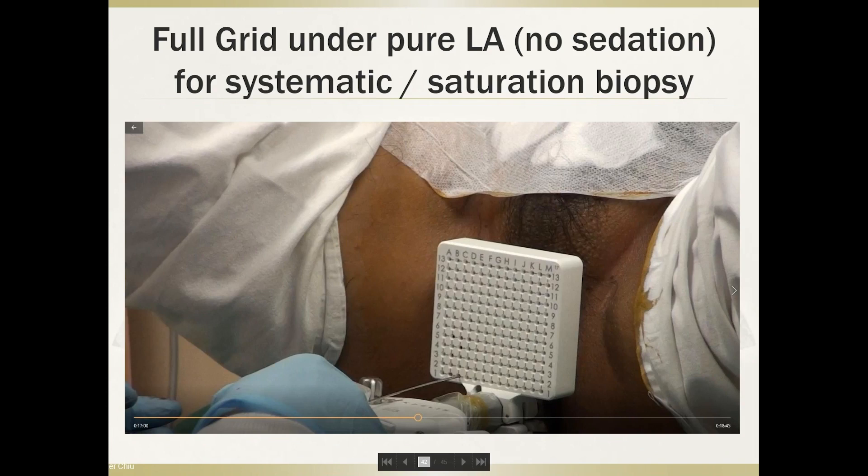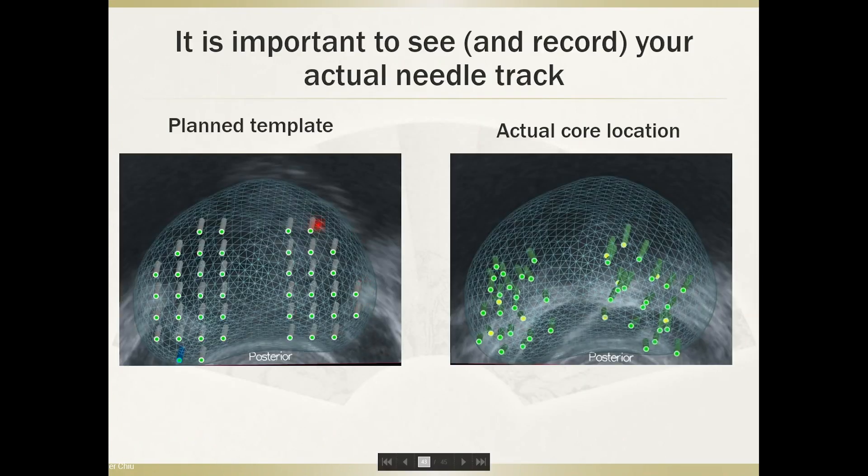We can also perform a full brachytherapy-grid systematic biopsy under pure local anesthesia, though to be frank this is more painful for the patient — tolerable, but more painful. What I want to highlight is that the planned template on a transperineal brachytherapy grid may not perfectly represent actual core locations. As you can see on the right, actual core positions can deviate significantly if the needle is not inserted attentively, which is very common in transperineal biopsy.